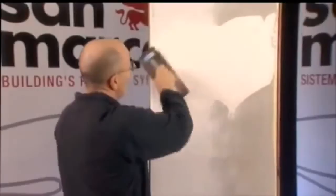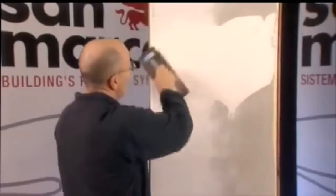For the preparation of the primer, at least two coats of the product are applied depending on the porosity of the surface, considering an average consumption of approximately 1 to 1.2 kilograms per square meter.